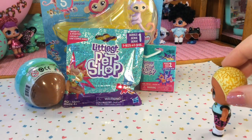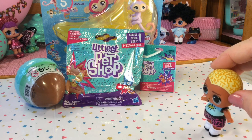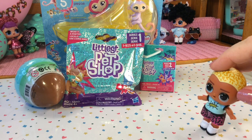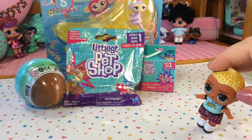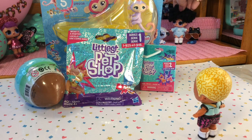Oh, I wonder what Lulu is going to open today. Are those monkeys? Nobody told me she was going to get monkeys. Those look so, so cool. I can't wait until she opens those. They're going to be so much fun. Scribbles, Scribbles, get back in your place. Lulu is coming.